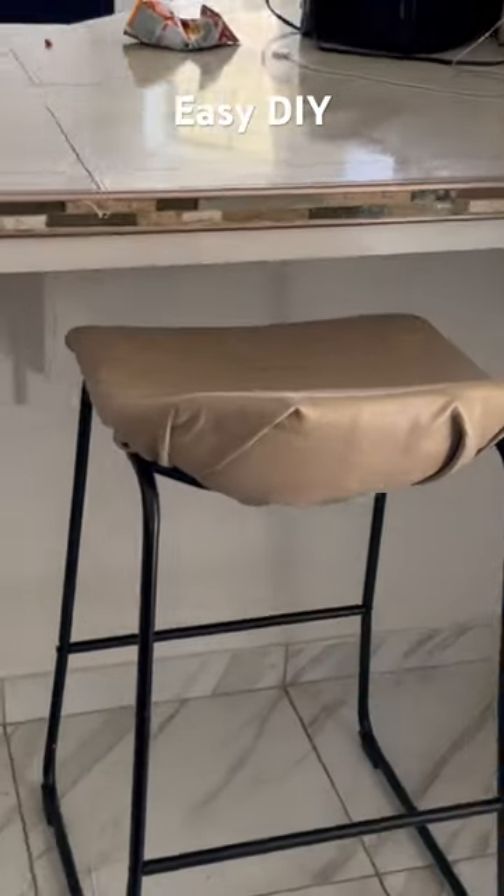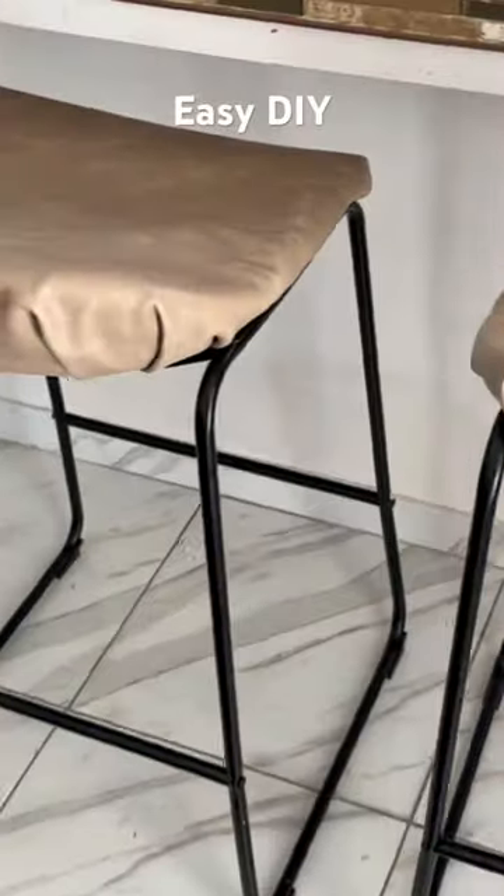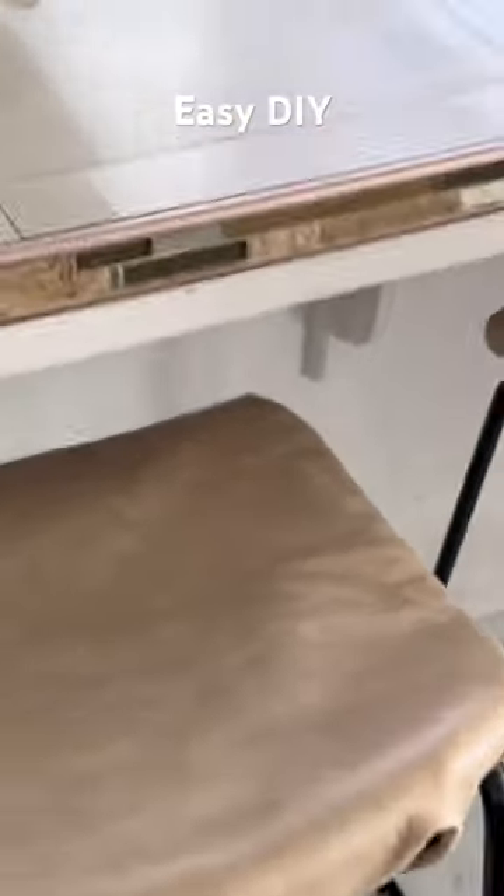They look super chic. Even though you can see the folds, it looks like they were meant to look that way because they're made out of leather. I want to encourage all of you to recover your dingy chair seats or bar stools. It's a super easy DIY.